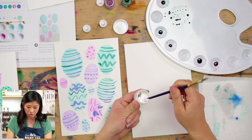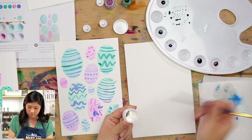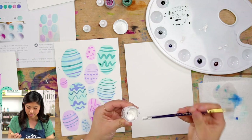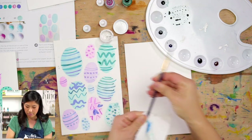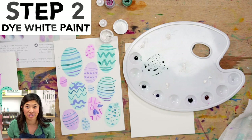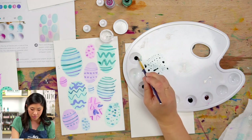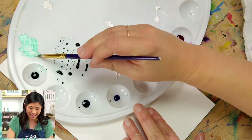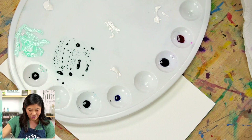Grab your white paint and scoop out a little bit using the end of your paintbrush — you don't need very much. I want to make five piles, so I'm just scooping and putting it on my palette: one, two, three, four, five. Then scrape the end to get some off and clean your brush with a paper towel. Do you see the five white spots? Now we're going to dye our white paint — just like dyeing Easter eggs — we're going to change the color. Mix just a little bit of one of your colors into your white paint. Do you see how it made a lighter color? It looks like frosting!